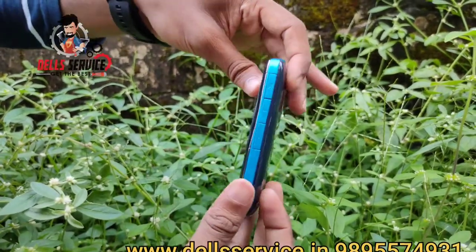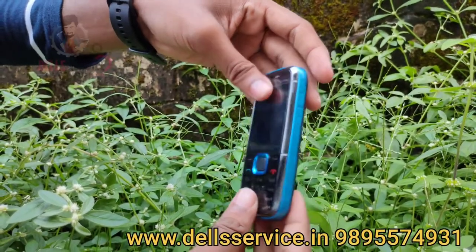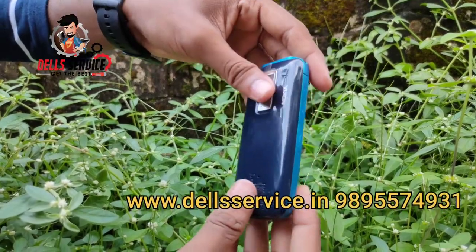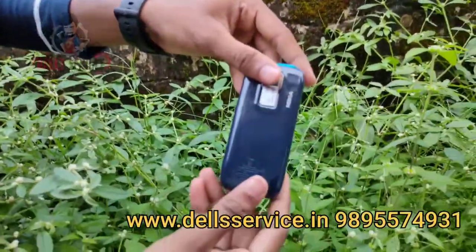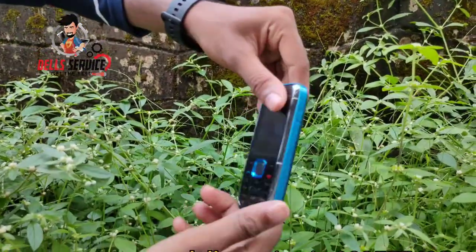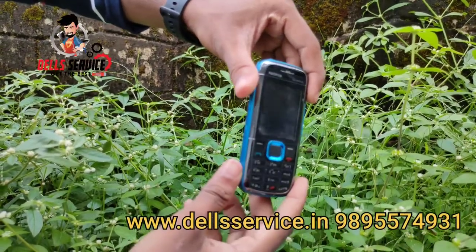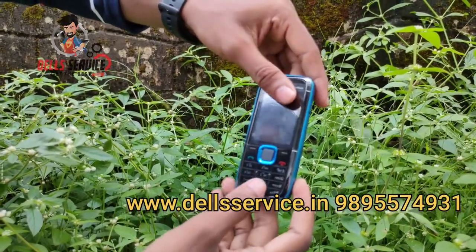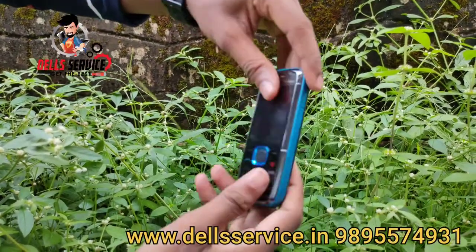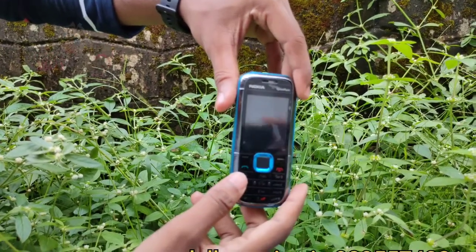I have an offer for Christmas. The special offer is about 1800 — this is the discounted price. We will be able to send 10 phones. If you have a phone number, you can send a message. Please send us a message. Thank you. Bye.